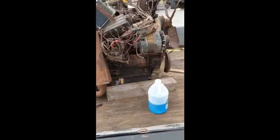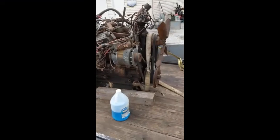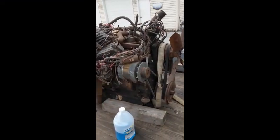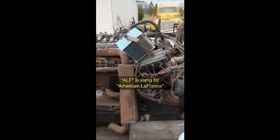I put the gallon jug down there just to give you an idea of how big this thing is sitting on my 10-foot trailer. Yes, it's another ALF 12-cylinder to add to my collection.